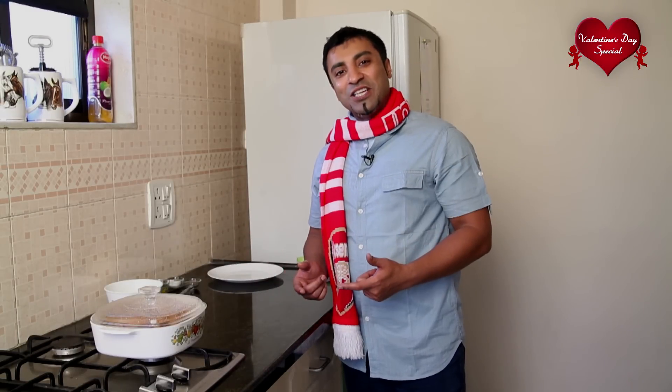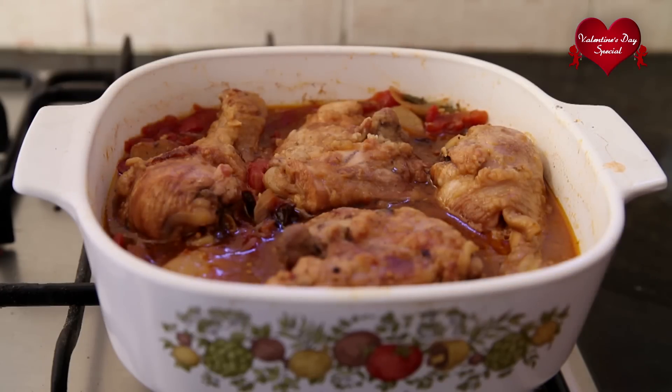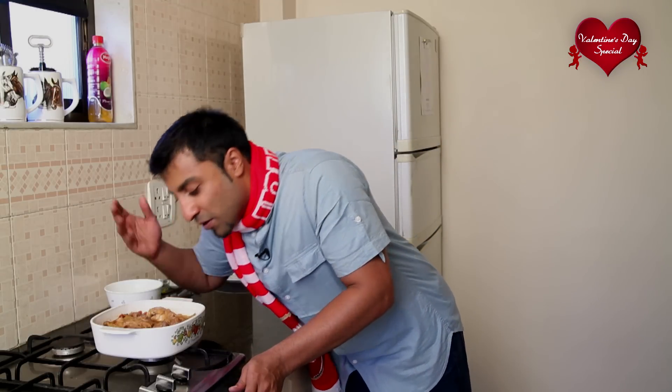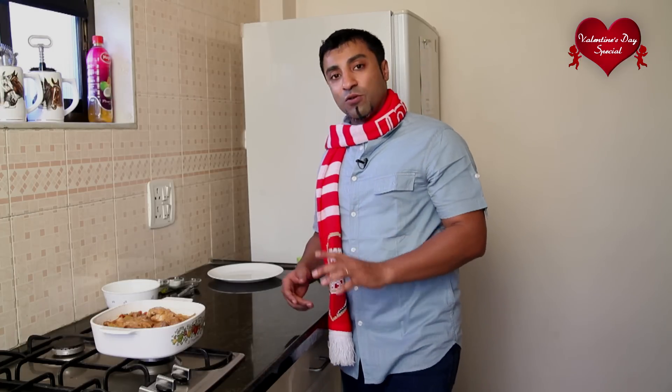I have waited 45 minutes and our sun-dried chicken dish is now ready. You will be the first one to see how this dish looks — here we go. Amazing! You have to taste this dish — this is something I wish I could just put through the camera, but it is amazing. I had some leftover pasta from the other day which I've heated through. As I said earlier, this dish goes best with pasta, so let's go ahead and assemble the dish.